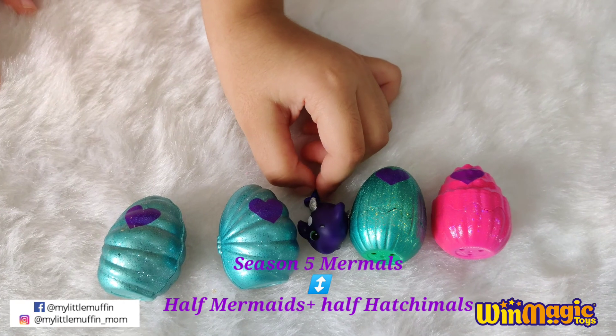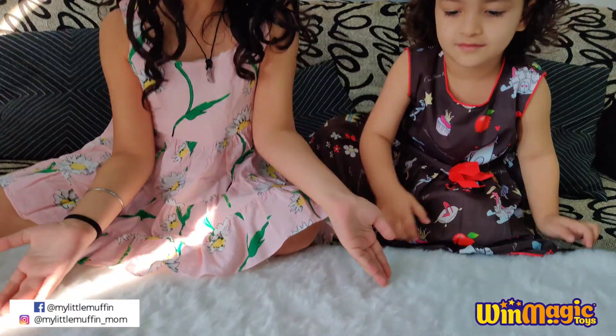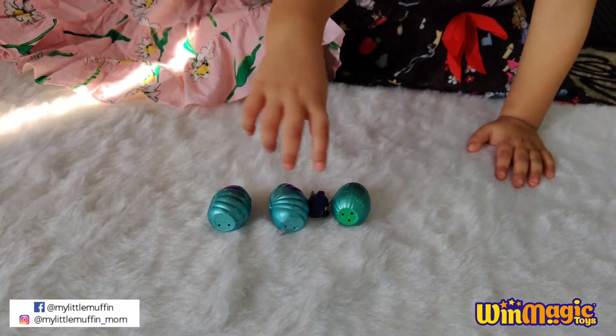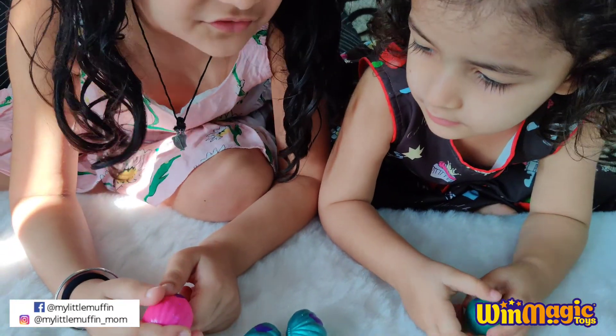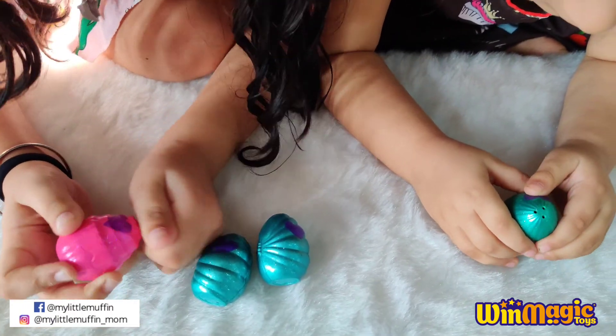Half of their body is a mermaid and half a Hachimal. Let's open one of them — I'm opening the pink one. Let's hatch one! After it turns pink, we can crack it open. One is turning pink.